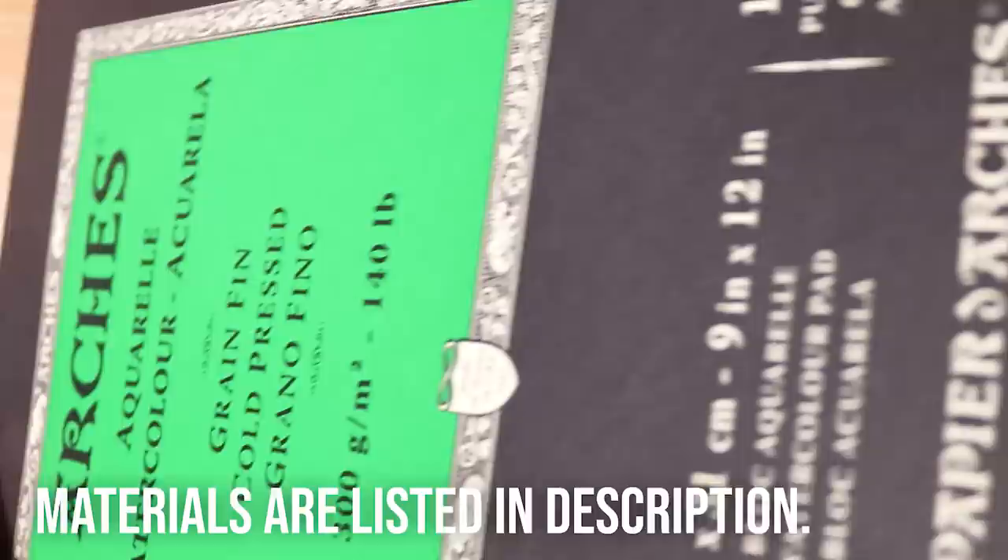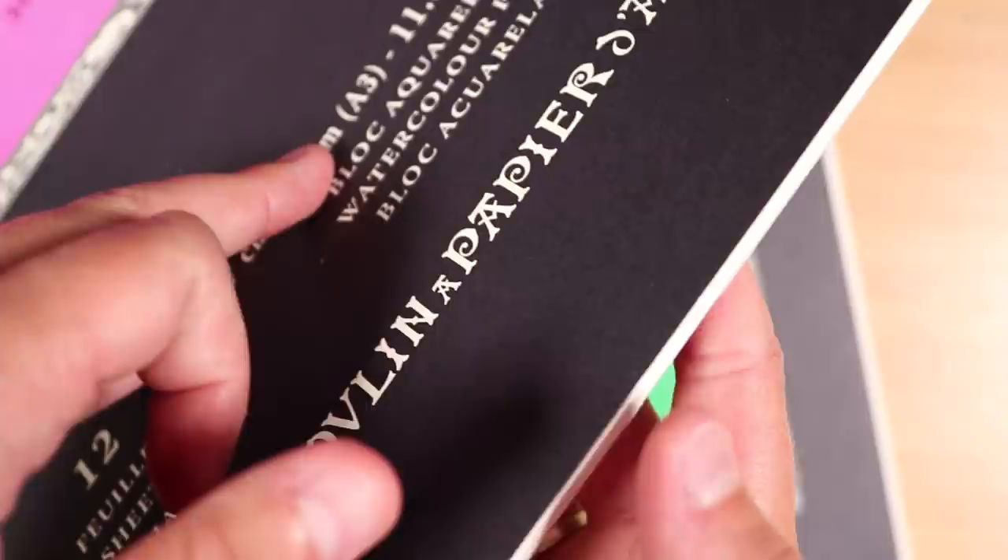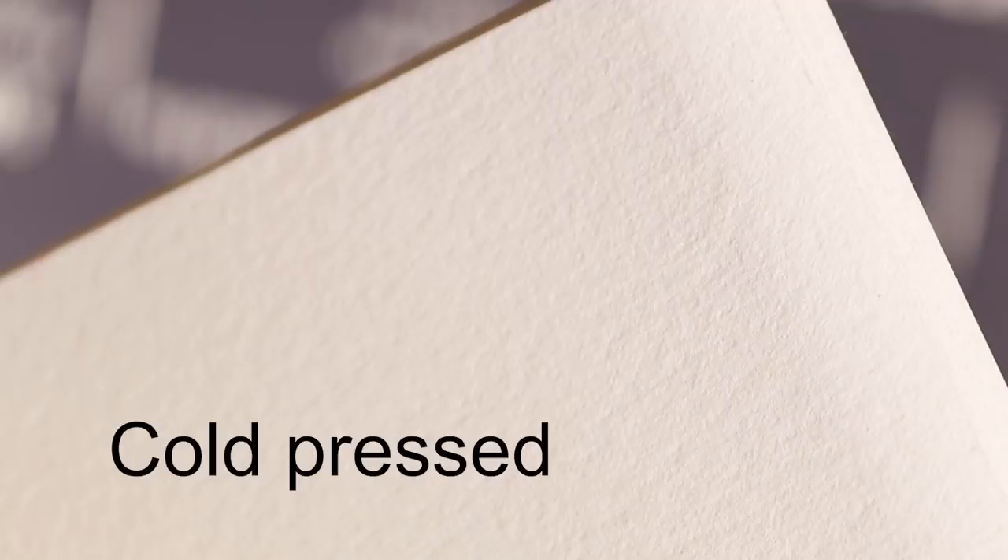Firstly is the paper. For this one I use the cold pressed Arches watercolour paper but I also have hot pressed paper which I like to use as well. The hot pressed is a lot smoother and the cold pressed has a bit more texture, so it's up to you what your preference is for what paper you want to go with.